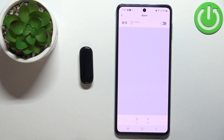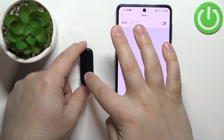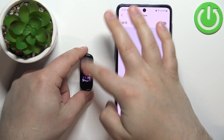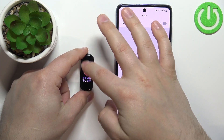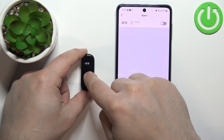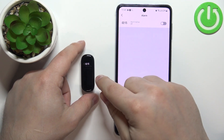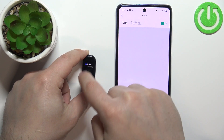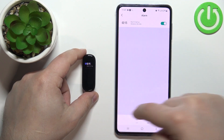Once you're done setting up your alarms, you can wake up the screen on your smart band. Swipe up or down on the screen to scroll through the menu, find the 'More' option, tap on it, and tap on 'Alarm'. You will see the list of alarms you set up in the application, and you can tap on them to enable or disable them, as you can see.